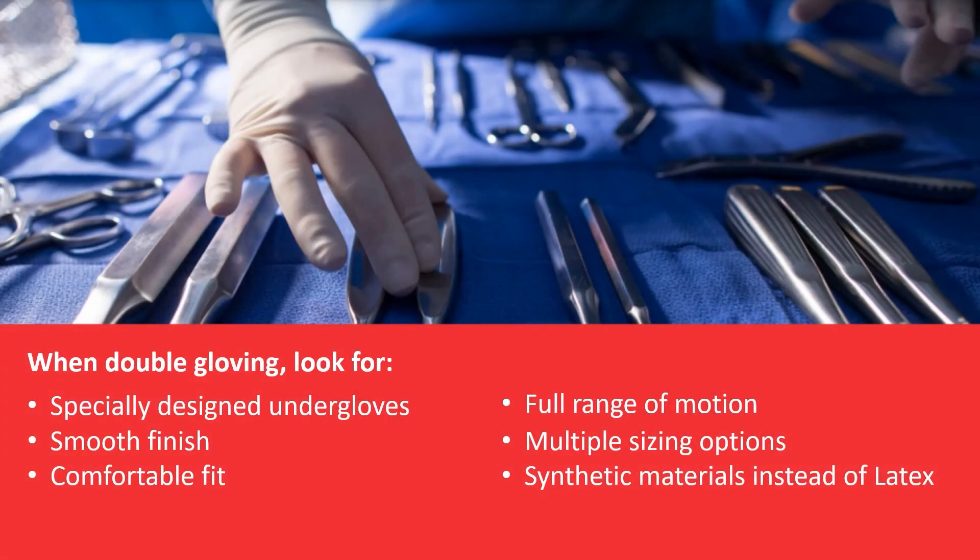When double gloving, it's important to select gloves that will still allow for optimal dexterity and tactility. Many manufacturers make choosing the right underglove easy by offering gloves specifically designed to be worn under a top glove. When selecting your underglove, look for a smooth finish that will allow you to easily don a top glove. You should still be comfortable and have a full range of motion, and you may need to try different sizing until you find your perfect fit. It's also a clinical best practice to use synthetic gloves to help prevent reactions and sensitivities to natural rubber latex.